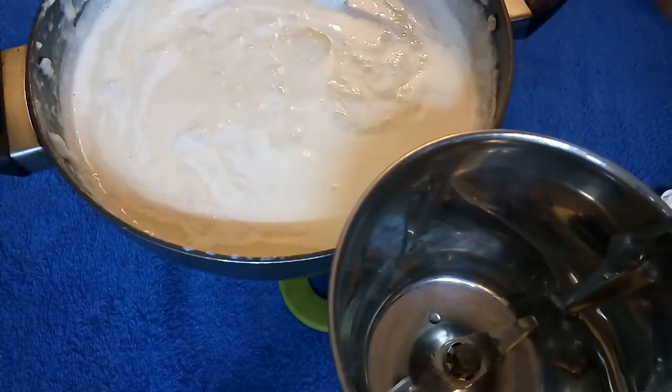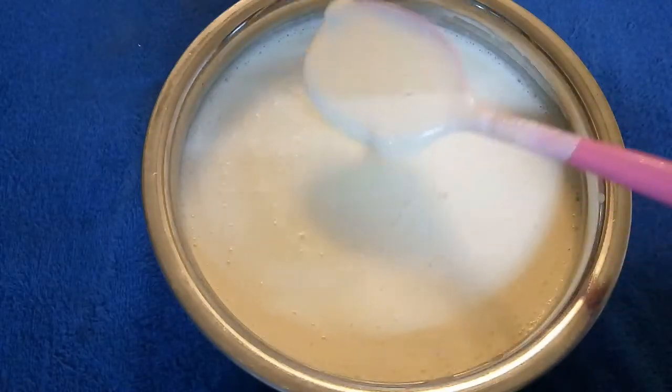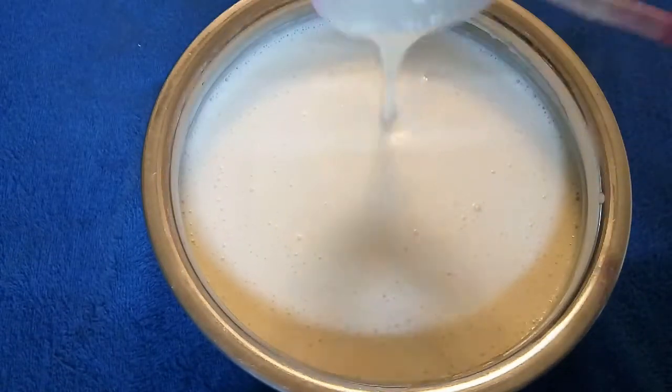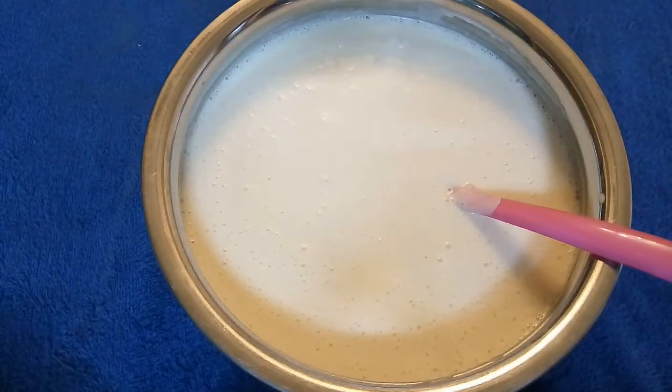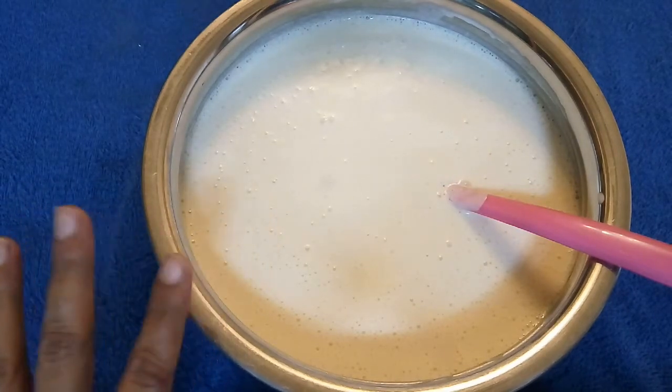I will blend it in the blender. After blending, the mixture is smooth. You can add the flavor and essence of your choice. I will divide it into 3 parts.